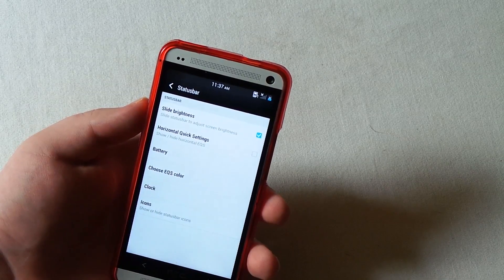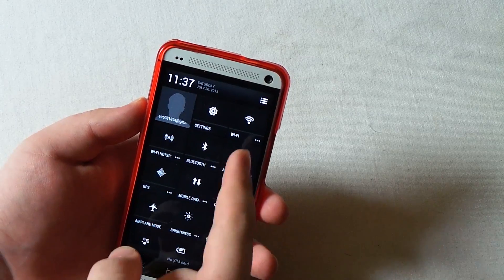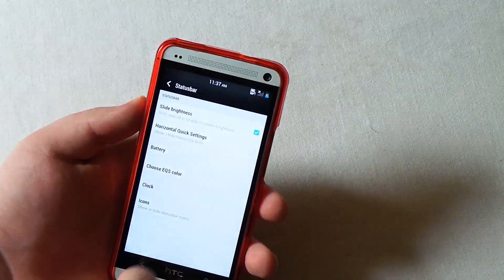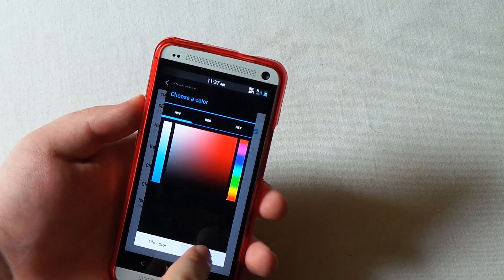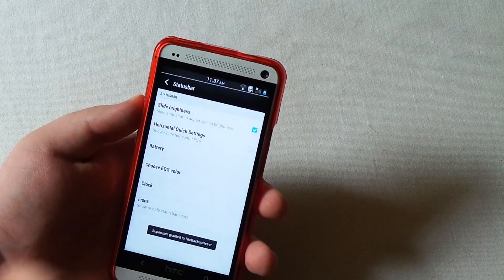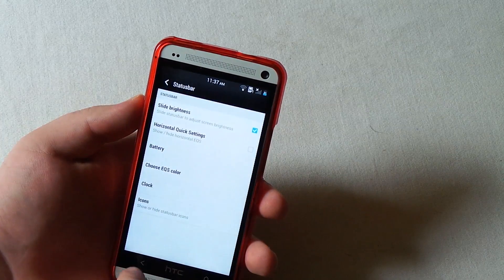Now you can choose the extended quick settings color. I just have it stock, which is white with no real color. Let's go to blue - we choose blue and apply the new color. Let me pull those down and see if it changed anything.